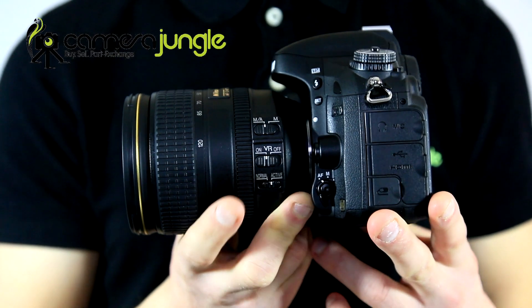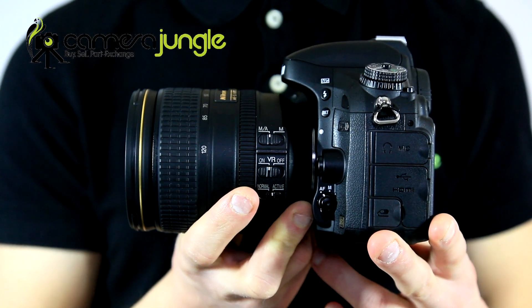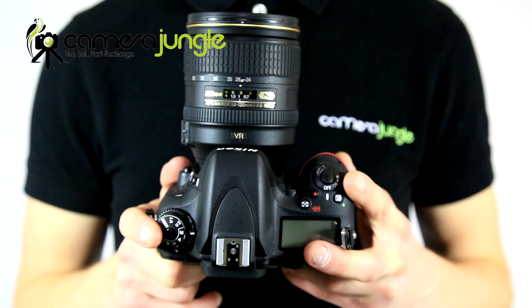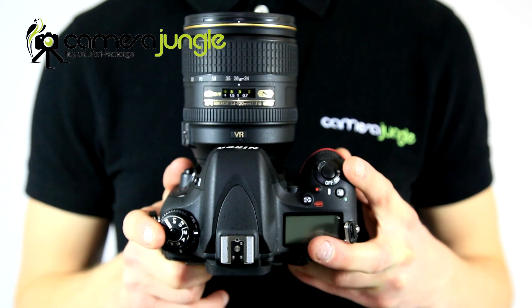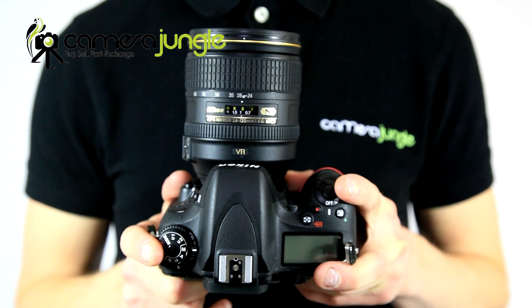It features all the latest glass technology with several ED and aspherical glass elements and nano crystal coat to keep colours accurate and remove ghosting and flare. The vibration reduction keeps images sharp when handheld or when the light fades. When coupled with one of Nikon's range of compact FX bodies, this lens provides the perfect professional starter kit, ideal for a wedding photographer.